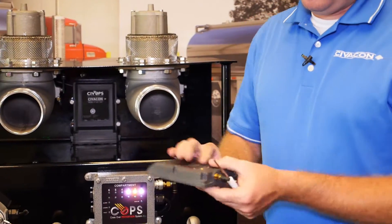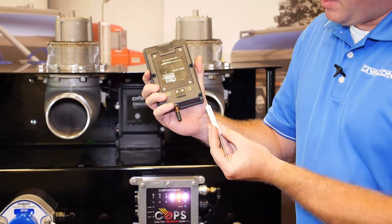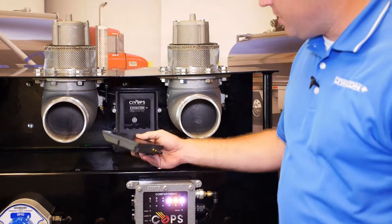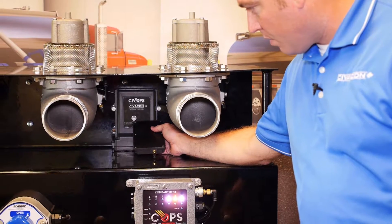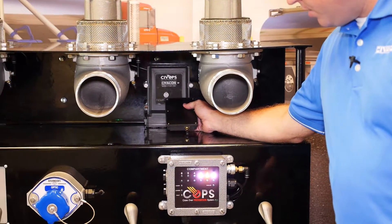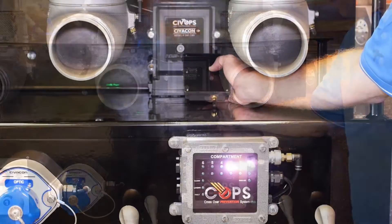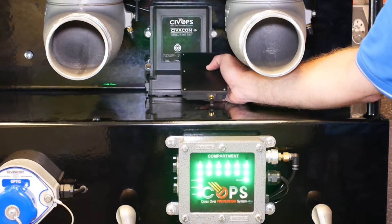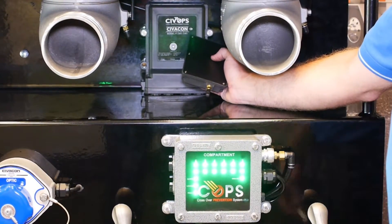To link this, you want to start with the antenna facing the ground and then place the magnet here in this corner. Once you place the magnet here, you have 15 seconds to get this up against the main controller housing. When the elbow links, you'll see the indication on the display with green lights.